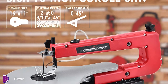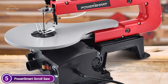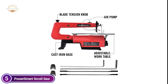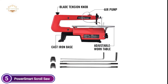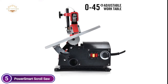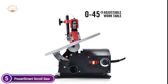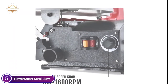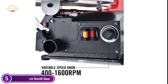PowerSmart scroll saws can achieve a no-load speed between 400 and 1,600 RPM, with 9/16-inch blade strokes in two directions. The cutting depth varies depending on the angle: 2 inches at 0 degrees and 0.9 inches at 45 degrees. The scroll saw is equipped with a safety key connected to an on-off switch to prevent accidents, and an air pump built into the saw keeps your work safe. A cast iron base stabilizes your cutting.